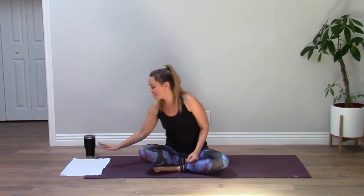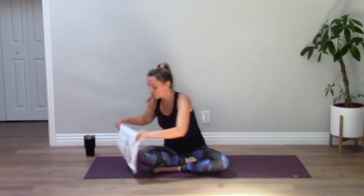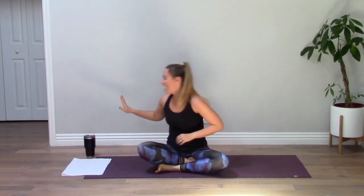Hey everyone, today we'll be going through a roughly 30-ish minute power flow and I'll be incorporating some extra core exercises. All you'll need is a towel — a dish cloth or face towel will do. Full disclosure, I'm using a Christmas cat dish towel. Have your towel ready and some water and we'll get started.